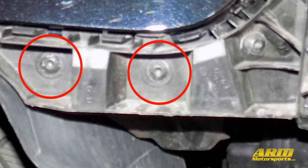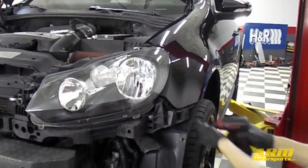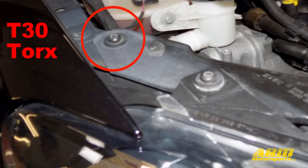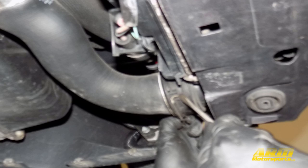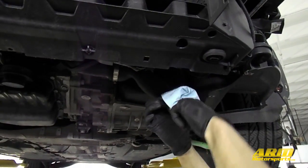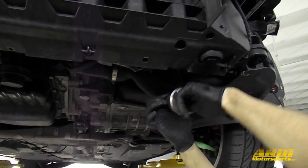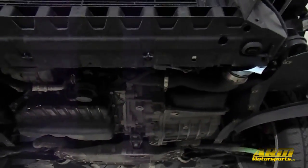Next we're going to be removing the three T25 Torx bolts just below the fender on each side, and the one T30 Torx bolt on each side just above the headlight. After that, we're going to disconnect the OEM intercooler hoses which use a C-clip type connection. Just use a screwdriver or a pick to pop the C-clip out of its groove. It's a good idea to have a towel or a rag handy to put inside the intercooler piping after you disconnect it, so that any oil trapped in there doesn't drip out on you while you're working.